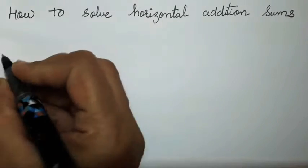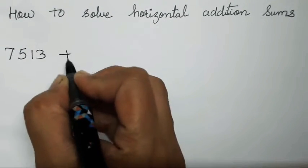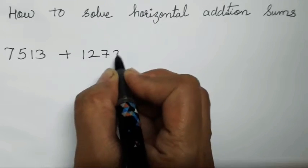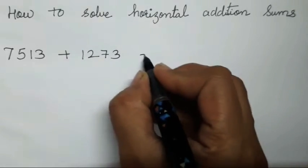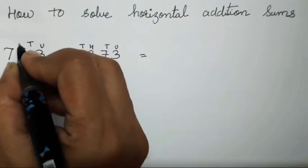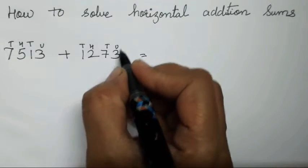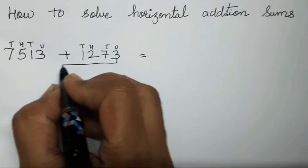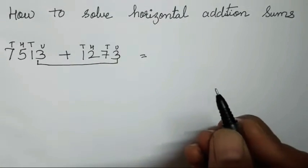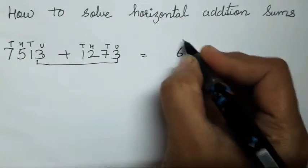Suppose we have a four digit number, that is 7513 plus 1273. Now this is a four digit number — unit, tens, hundred, thousand, unit, tens, hundred, and thousand. So what you all have to do first is add unit with unit, that is 3 plus 3 is going to be 6.